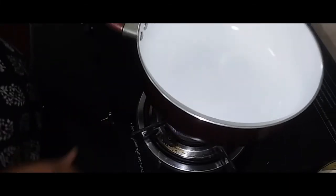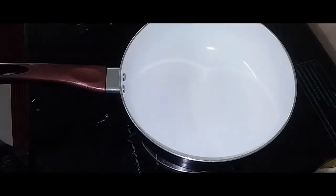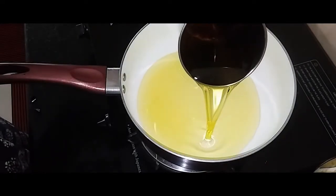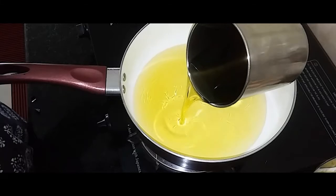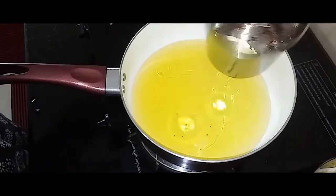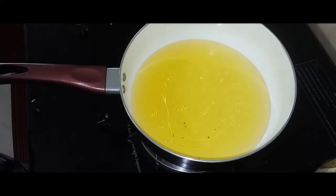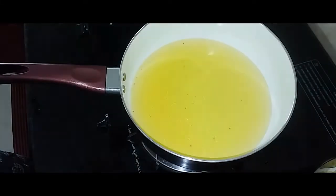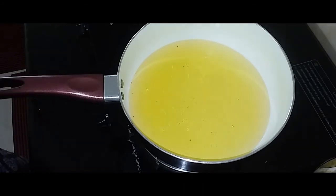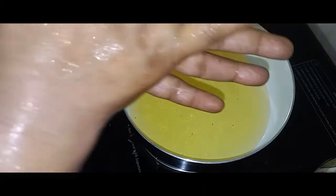Add gas. We will add oil to the pan. We will add sunflower oil to the pan. Add oil to the pan.